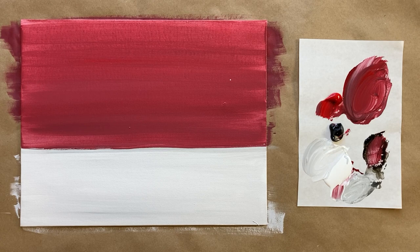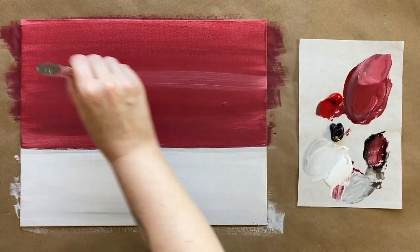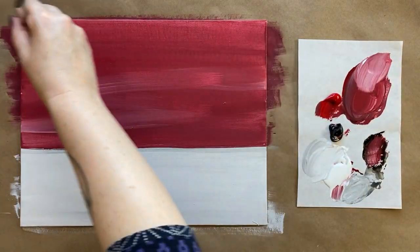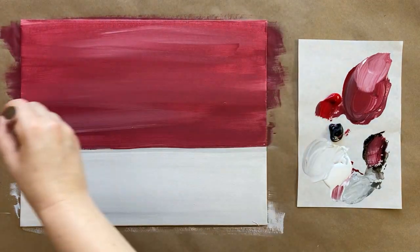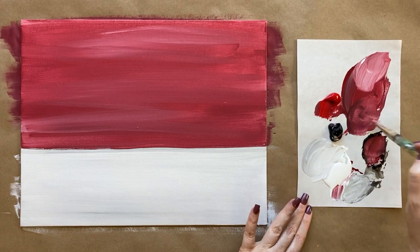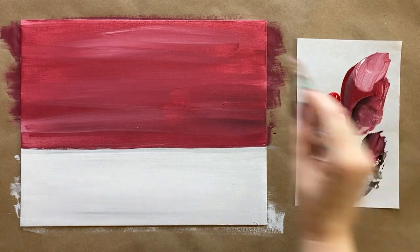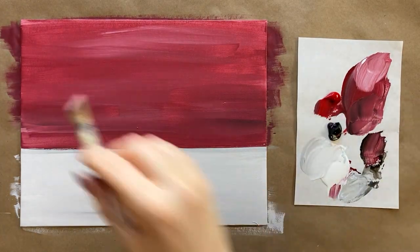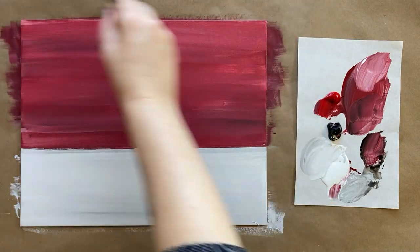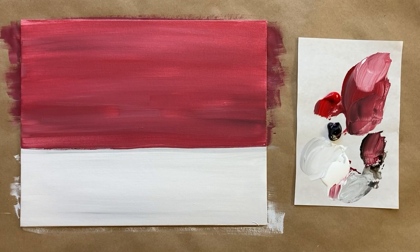I'm going to add just a little bit more texture in my barn area with just a tiny bit of a lighter version of that beautiful red - a few streaks here and there while it's still wet - and maybe a little bit of a darker version too with a little bit more black. You don't want to go too bright red with the barn because we're going to go bright red with the apples and we want to see enough contrast. Long smooth brush strokes, and then we're going to let this background layer dry for a few minutes.